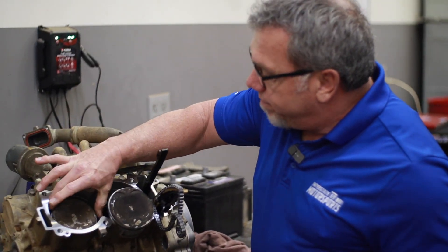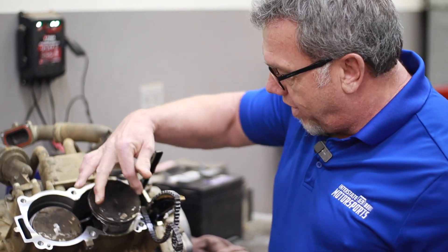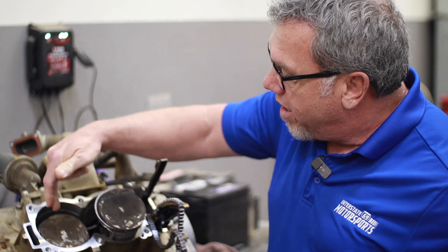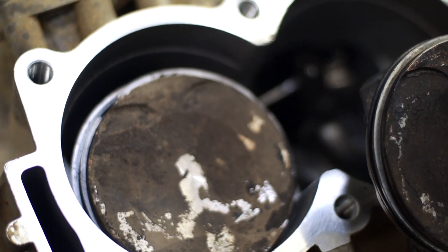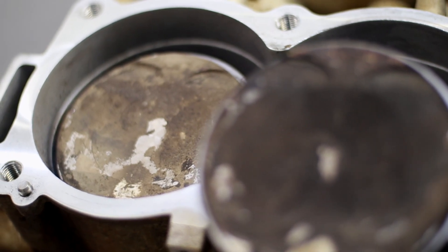This is your piston. On this side, you have your normal carbon buildup, which is every day — you'll see that in any engine — but on this side, if you'll notice, you have just dirt burnt into the piston. That's how much dirt went into the engine.